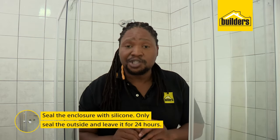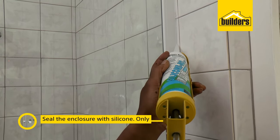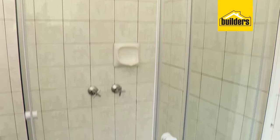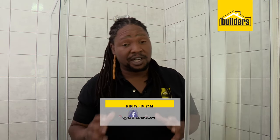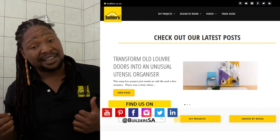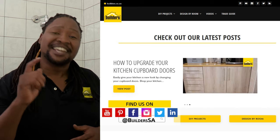The last thing to do is to seal the enclosure with silicone. It's recommended to seal on the outside, along the walls and along the base. There you go — quick, easy, and affordable. And best of all, you did it yourself. For a range of shower doors and enclosures, visit in-store or shop online at builders.co.za. And for more how-to videos like this, check out our blog on the Builders website. Get to Builders, get it done.